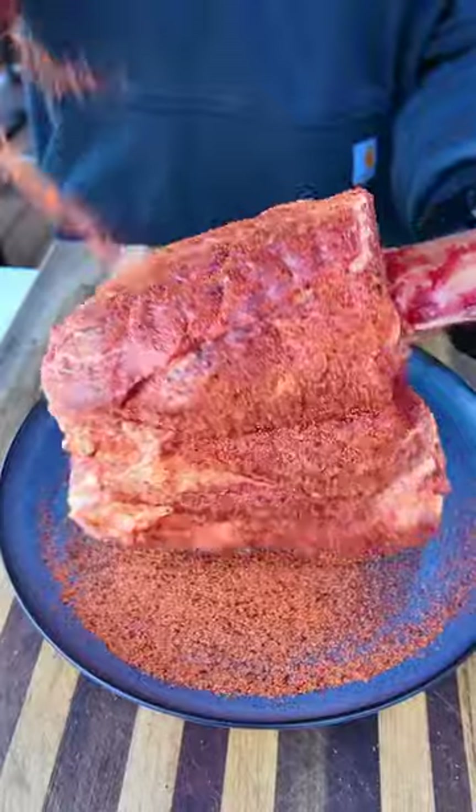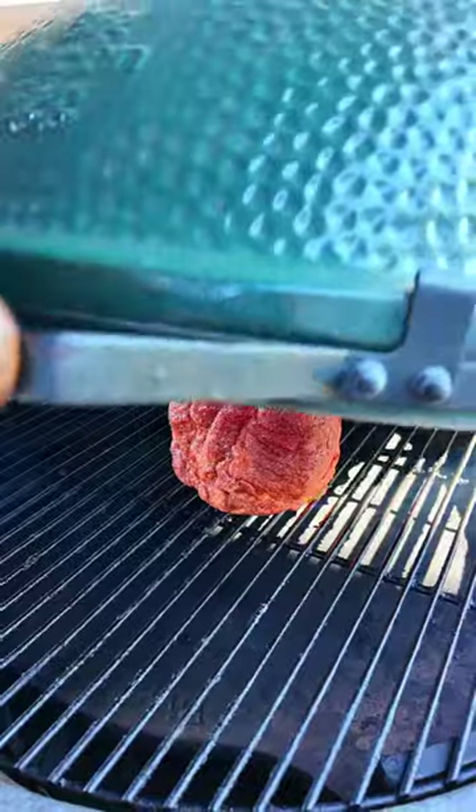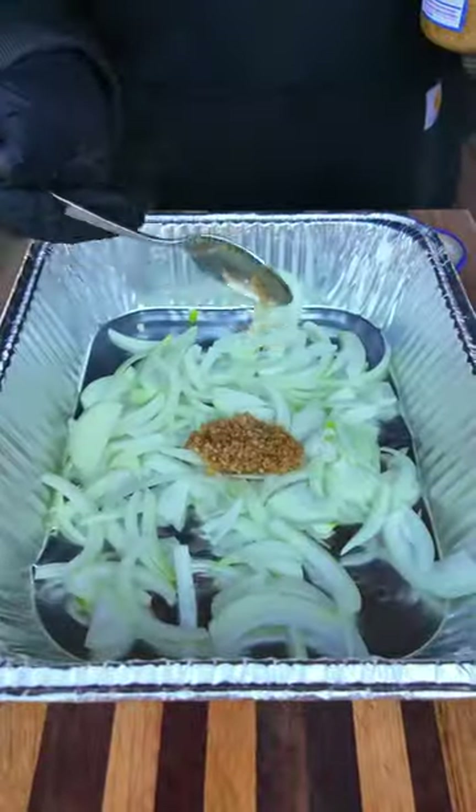I'm gonna hit it with a little hot sauce for the binder, season with my AP and steak seasonings, and this goes on the grill indirect heat at about 275 degrees. While that's on, we'll prep the braise.